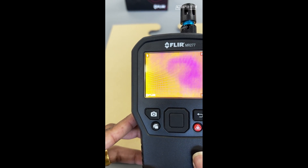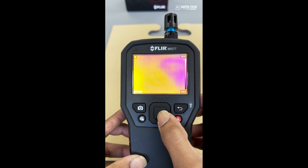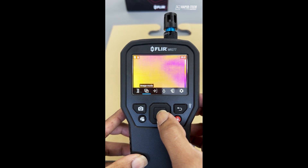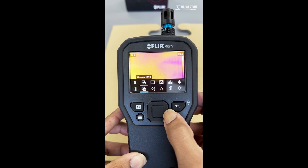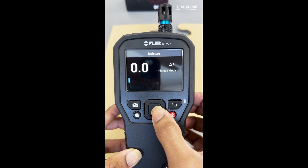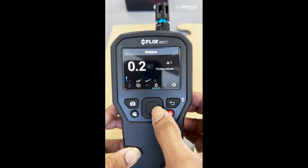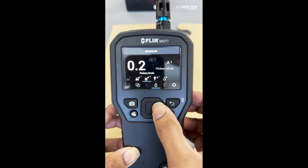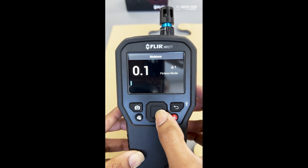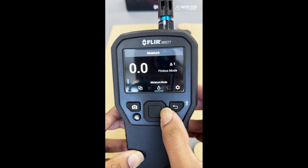Once you have determined a possible water damage using the thermal image mode, the next step is to use the MR277 in moisture mode. Press the menu button, move across to moisture mode, and press enter. Once in moisture mode, press the menu button again and move across to bring up the moisture menu.